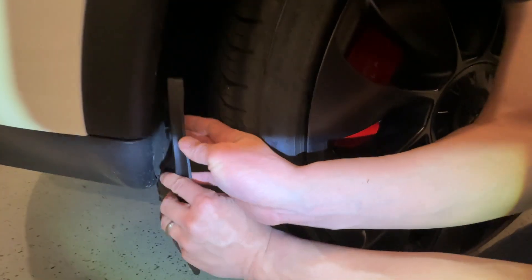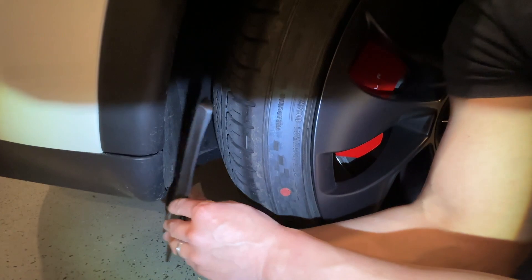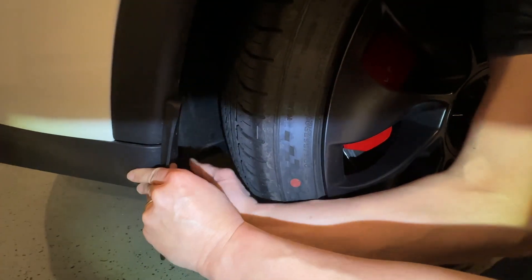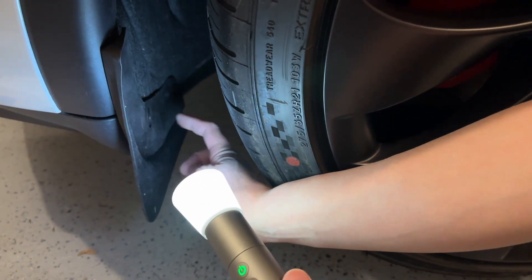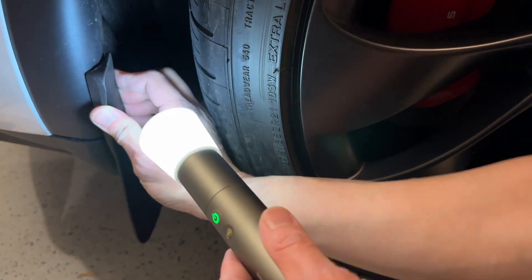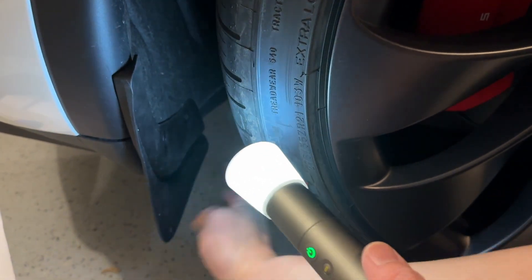Once you pull out those two pins, the mud flap can go in. You have two little clips that will attach on here and make it super rigid. Those holes are going to be used again for the mud flap. Clip it on here, then put the pins in to hold it. The old ones pop out and the new ones pop in — it's a really hard push, but once you push it in it's rigid. Now it's solid.